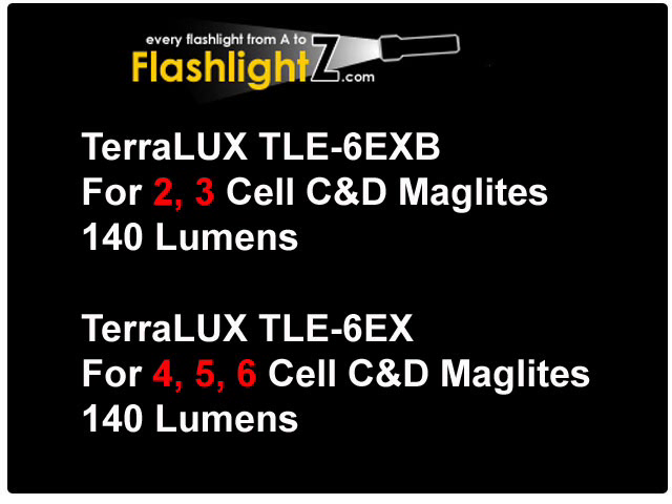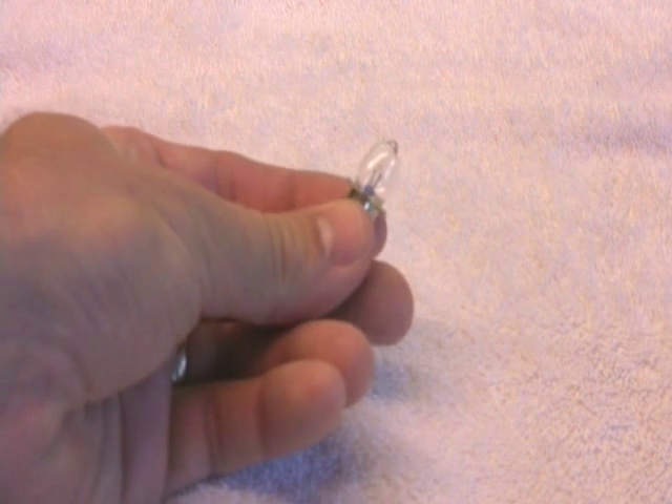There are two different Teralux products for LED upgrades. One is for two and three cell Maglites, and the other is for four, five, and six cell Maglites. These products not only provide the LED technology, but they're actually considerably brighter than the original bulb.